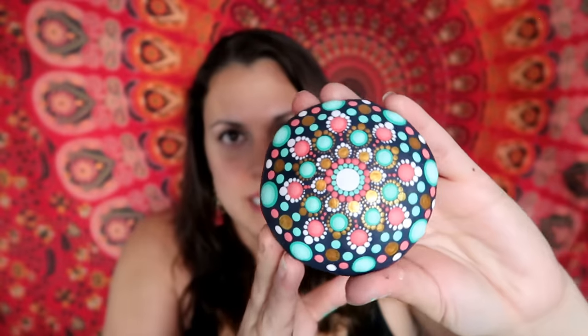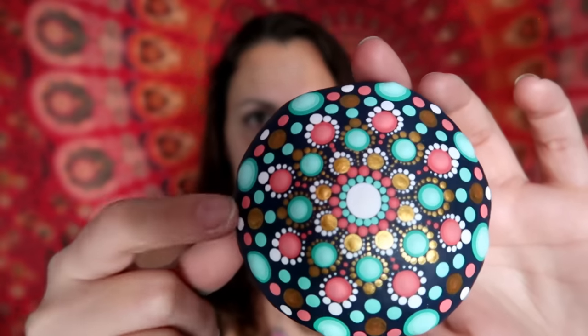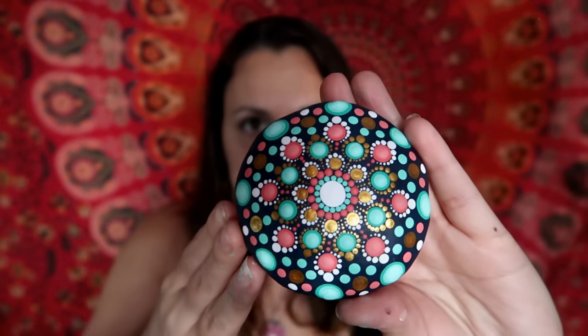In today's tutorial I'm using a hand-formed stone that I actually made myself. If you're interested in seeing how to hand-form stones, check out my previous tutorial — I show you exactly how to do it with some quick-set cement, pretty simple stuff. This stone is nice and round with a flat side. I use a coral color, mint green, and gold and white to tie it all together on a Navy background.